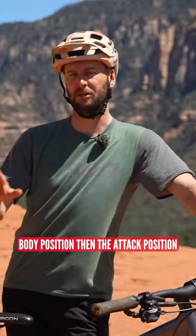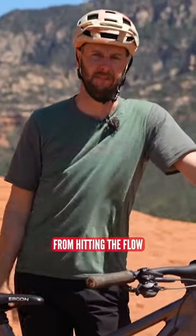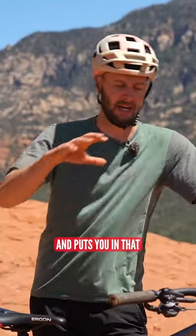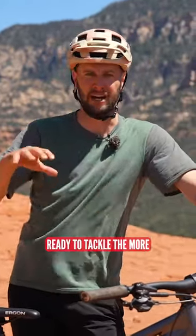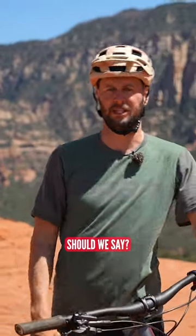Body position, the attack position more specifically. A general body position you'll have mastered from hitting the flow, but the attack position takes it to the next level and puts you in that position on the bike, ready to tackle the more daring obstacles in front of you, should we say.